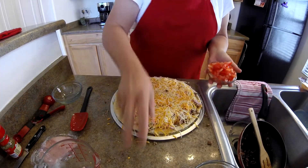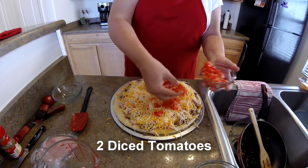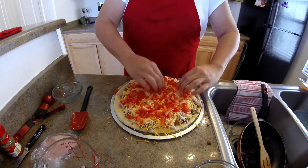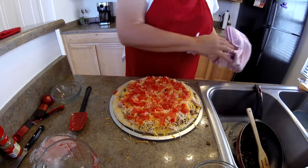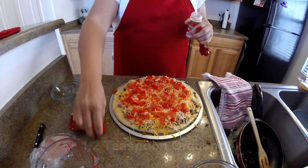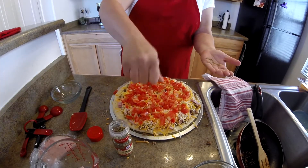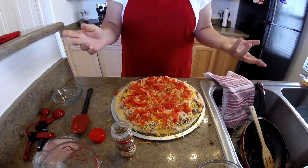We'll top it off with two diced tomatoes. I used two of the smaller vine-ripe tomatoes — I just diced those up and sprinkle that on top. You can make some very loaded pizza here. And then we're going to top that off with just a little bit of oregano, about a half a teaspoon. I like to crumble it up a little bit more. And that is it — we are done putting it together. It's that easy.